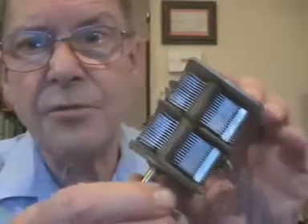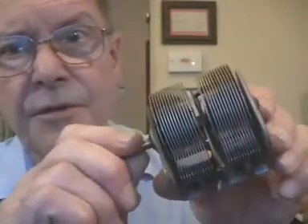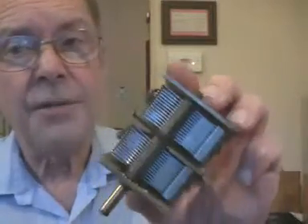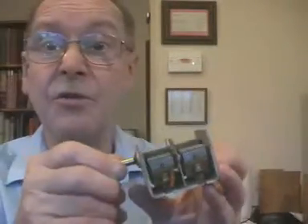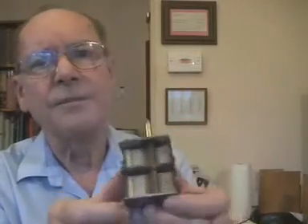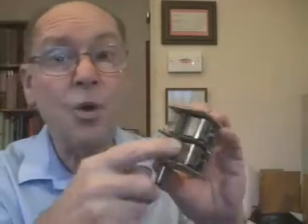The other question was why I was using twin-gang variable condensers — variable capacitors like this, with two lots of interleaving vanes to vary the capacitance. The answer is that these are the ones which most commonly turn up at amateur radio rallies and vintage wireless meetings. In the circuits we've done, we only ever used one of the two sections.